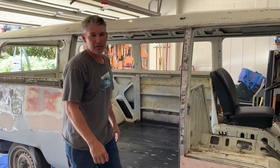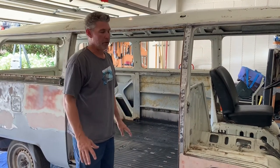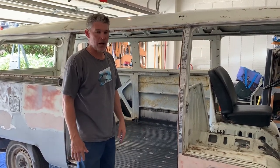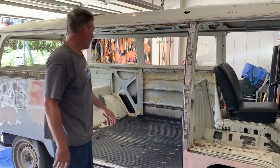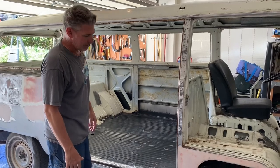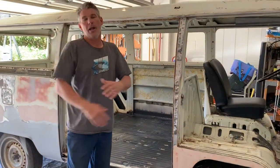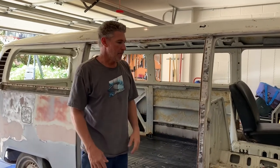Hey, how's it going? Back at it once again after my surgery, feeling great right now. I've been doing a lot of body work, trying to prep it for primer. Got it all cleaned out, floors are in, everything off — windows, sub seals, everything. Now I'm going to attempt to paint it or prime it today.